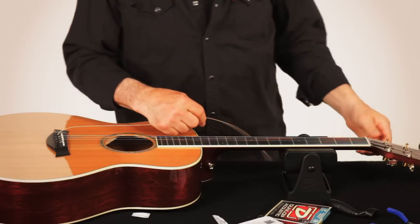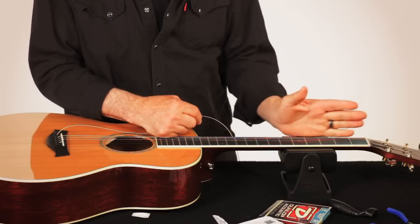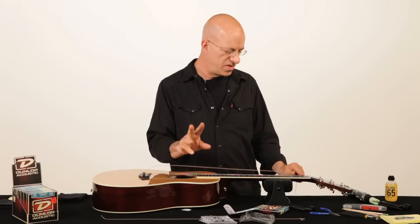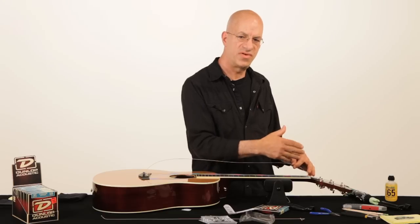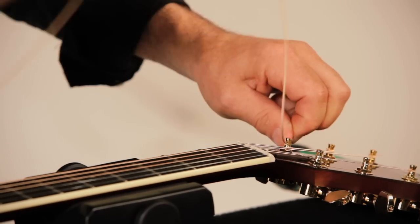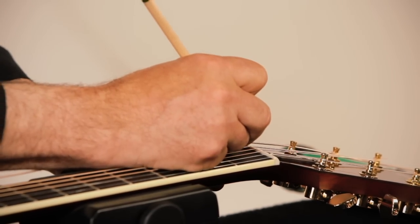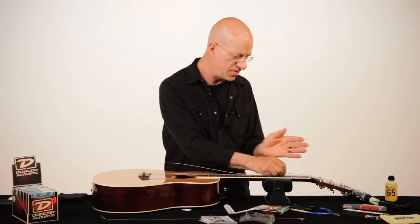Take the tuning machine — I like to start with the hole parallel with your nut slot. We're going to show you two different ways to put the strings on; you can do all the strings one way or the other, it doesn't matter. I'm going to start with the simple method of putting the string through. Before I tighten the string, I'll take a little powder graphite — just color it in, leaving a little layer of powder in the nut slot.